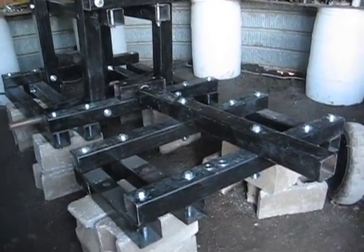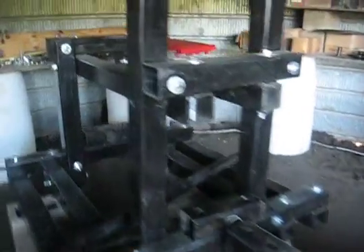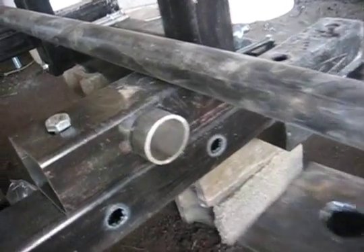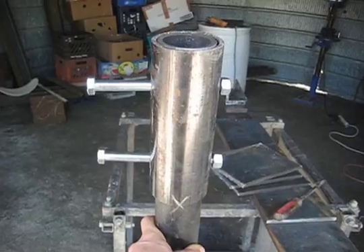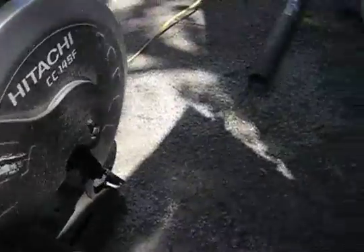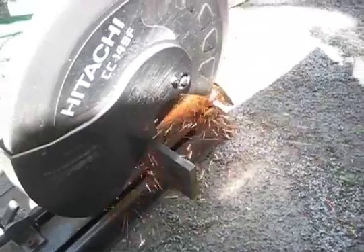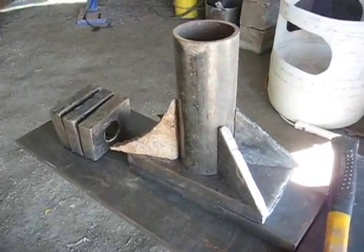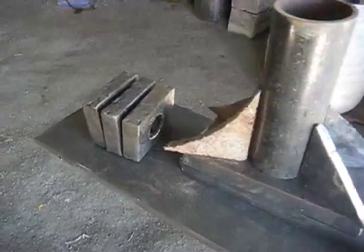The tractor is starting to come together. Another view of the articulating joint. Flexible coupler continued.